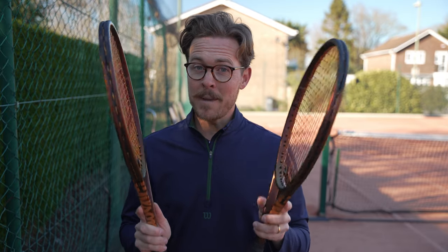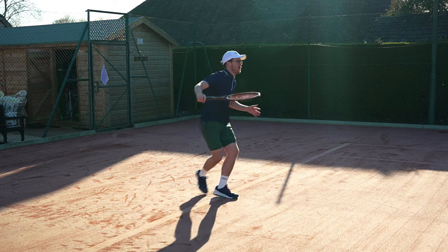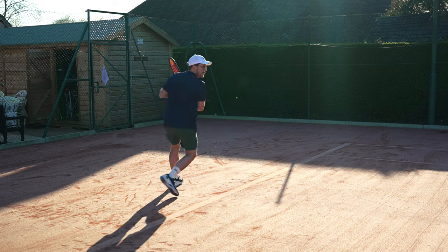Which did I prefer, and which will you prefer? For me, the 100 square inch head would be great for coaching — it's slightly more forgiving and lets me be a little lazy with my strokes. But if I was playing competitively I'd definitely go for the 97 square inch head — super rewarding on the sweet spot and the feedback forces you to watch the ball. If you've played the Pro Staff before and loved it, go for the 97. If you've never tried one, the 100 square inch version is a great place to start — it still gives that classic feel but adds power and more spin potential.